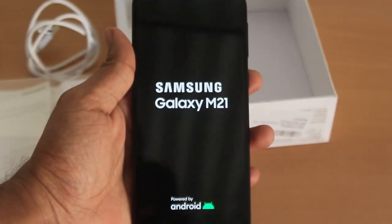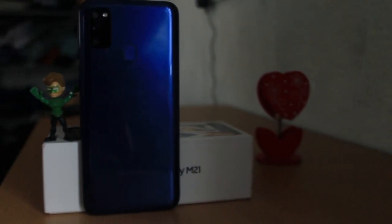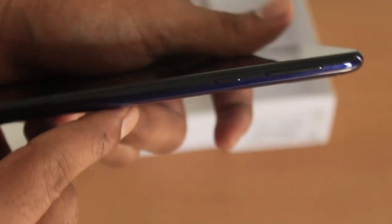This is a 6GB RAM and 128GB storage variant. There is a black and a midnight blue color option. For the physical appearance, you have a volume and lock key with one button.